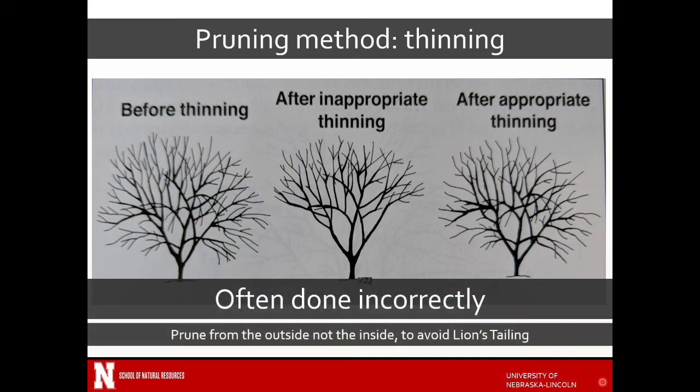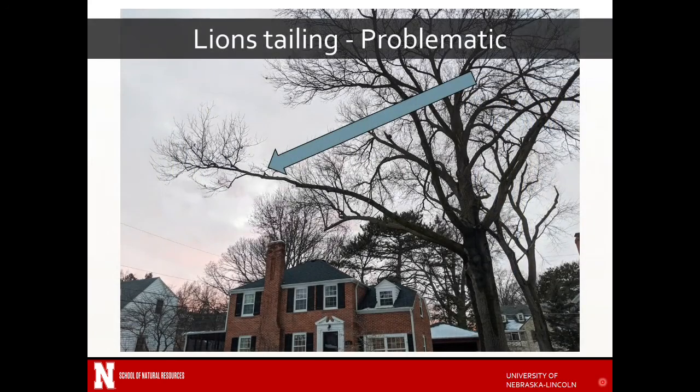Thinning is often done incorrectly — done from the outside, not the inside — and it leads to lion's tailing. This branch has been cleared of anything growing off of it all the way out to the end. When the leaves are fully on, this branch is going to weigh a lot more and pull down, and then add a little bit of wind or rain and this branch is going to have a lot more pressure on it. It's just like a lever: if you pull on the outside of a lever it'll break somewhere through here, and if there's any decay from previous wounds or any weakness, and you notice this branch doesn't have much taper to it — that's lion's tailing. Still seen quite a bit, but not something you want to do.